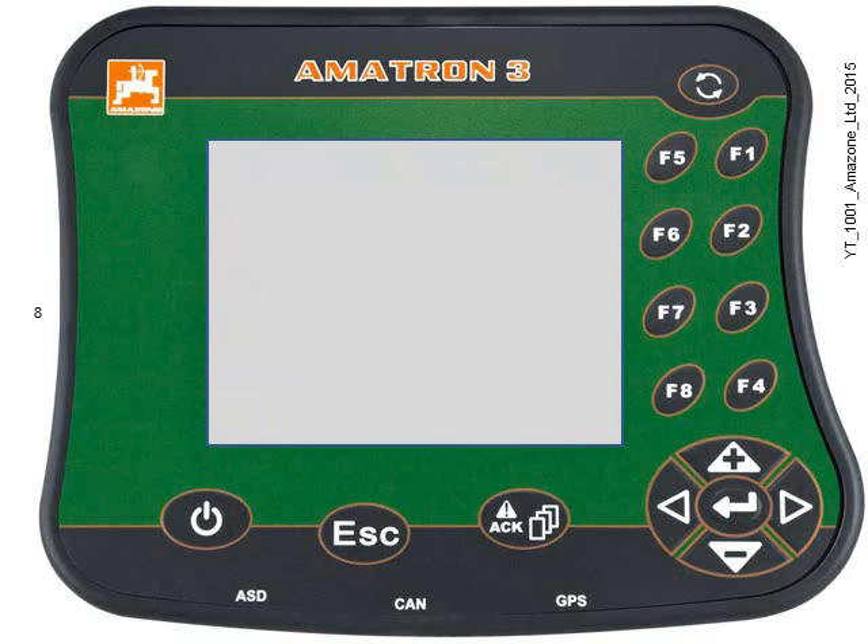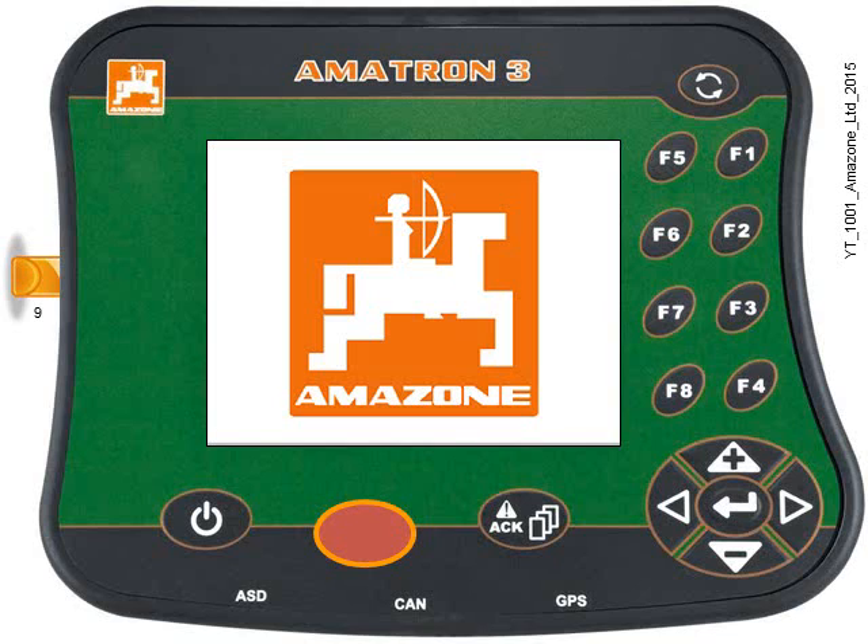Eject the USB stick from the laptop and find your Amitron 3. Install the USB stick into the Amitron 3 whilst it's turned off. Now press and hold the escape key and then power the box on. Take your finger off the power button, and within a second or two the Amazon symbol will be shown on the screen.